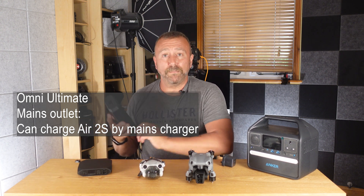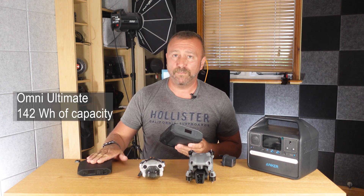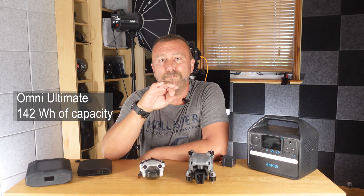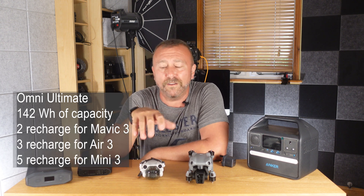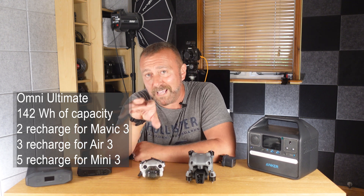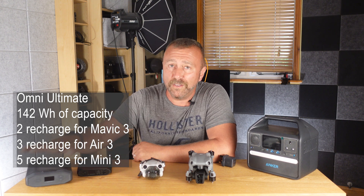This is a chunky little beast — 142 watt-hours of stored capacity, that's twice the capacity of the smaller Omnicharge 20 Plus. You're going to get around two full charges of your Mavic 3 batteries, or four or five charges of the smaller Mini 3 batteries. There's a handy little countdown display that shows roughly how much more time you've got powering whatever it is you're running.